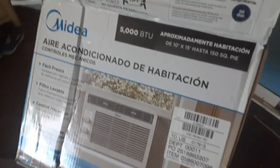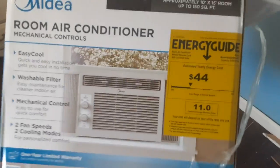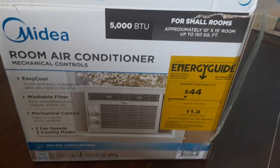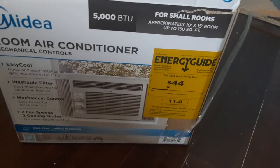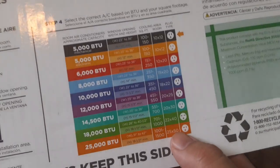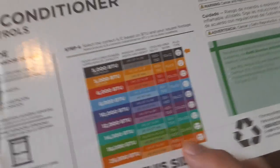This is the name of it — it's called the Midea room air conditioner, room air conditioner. It's 5,000 BTU for small rooms. Cheaper setup, with different levels of BTU.